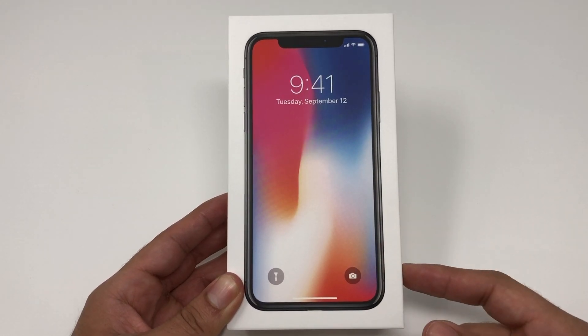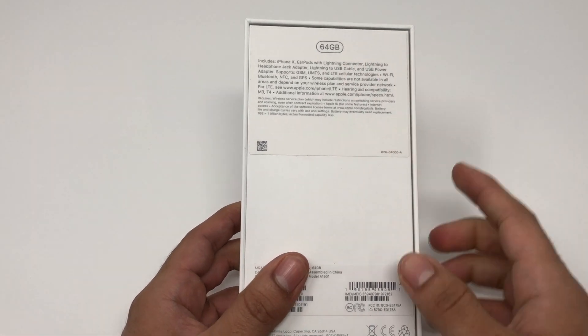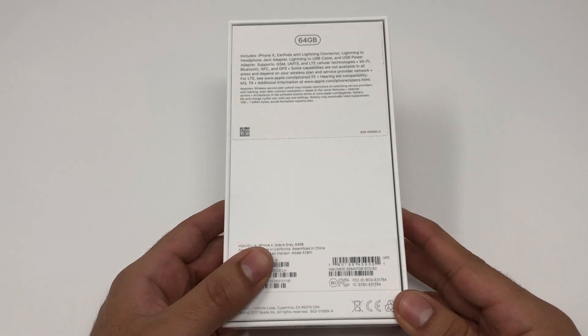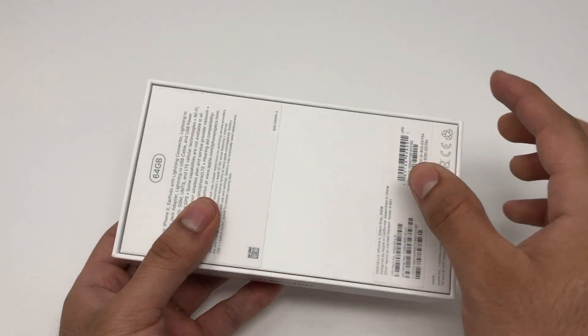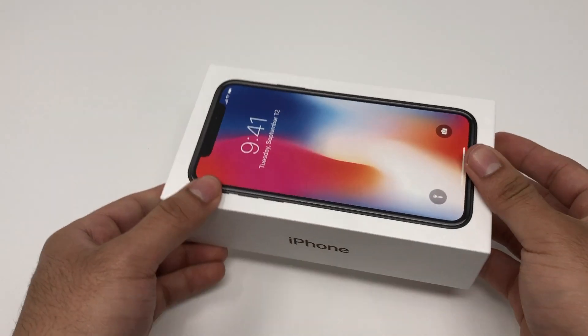This is in the space gray color and we have the 64 gigabyte model, which starts at $999. Normally these will come wrapped in plastic but it was opened up before, though the phone wasn't touched inside. We're gonna go ahead and still open this up.